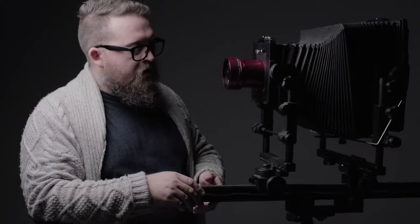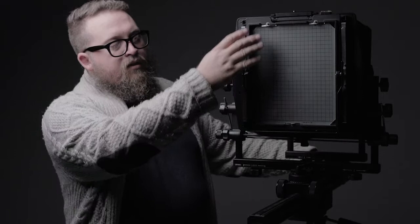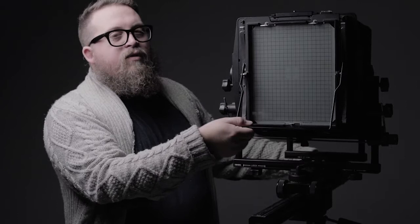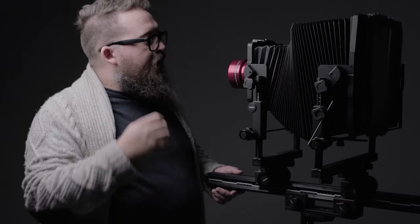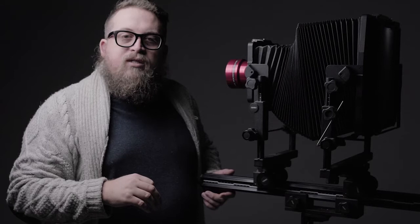On the back we have the rear standard, which holds the ground glass — which is also where film will go when we're ready to take a picture. The rear standard and the front standard hold the bellows, which keeps it dark in between those two. The front and rear standards also offer all the movements that this camera has to offer.